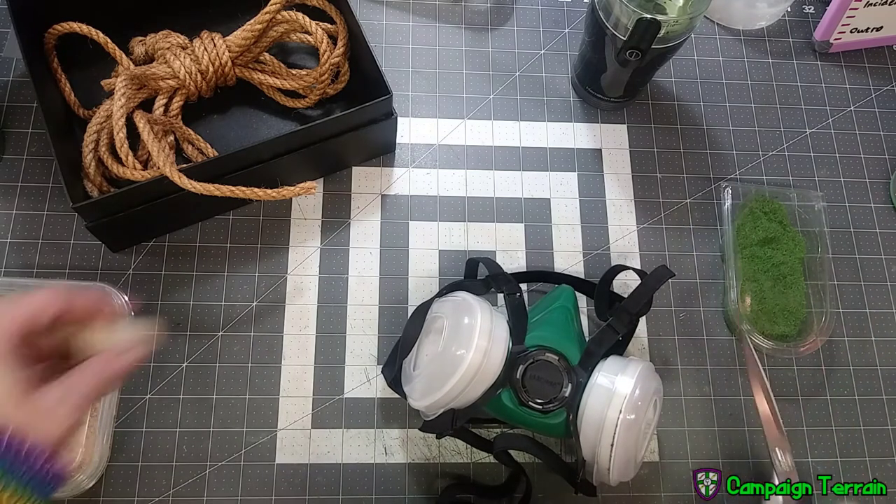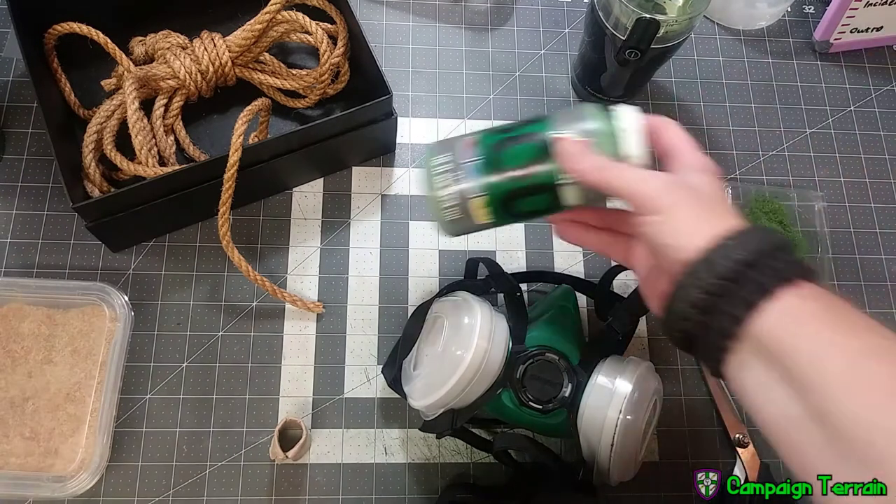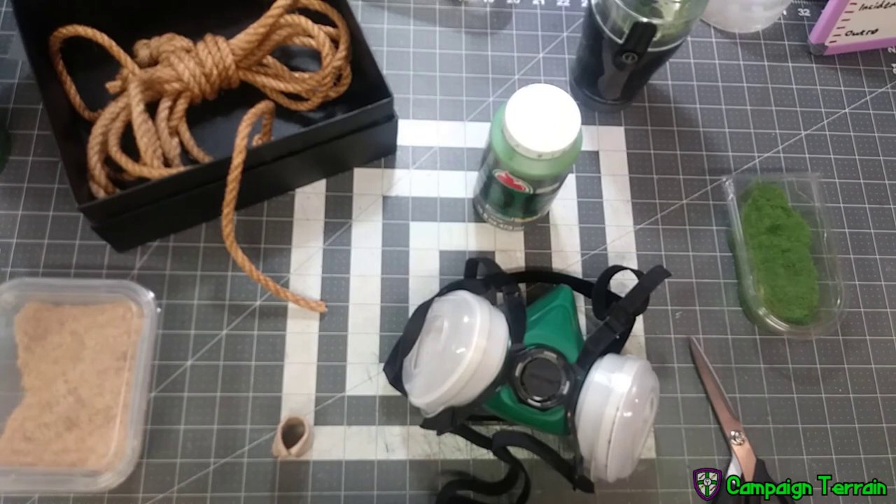So: breather, preferably somewhere outside or where you can sweep up easily because you're going to have fibers everywhere. Really good scissors, something to protect your thumb, coffee grinder, rope, paint, some containers to put your stuff in — and that should be all you're going to need for this one.